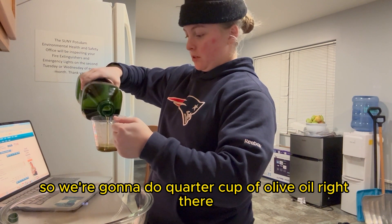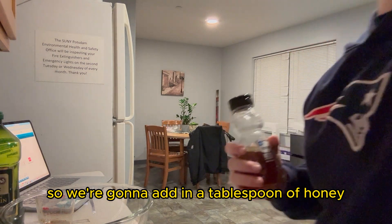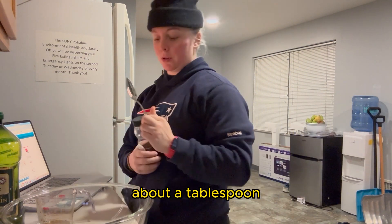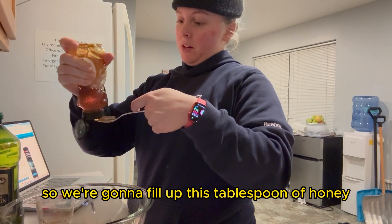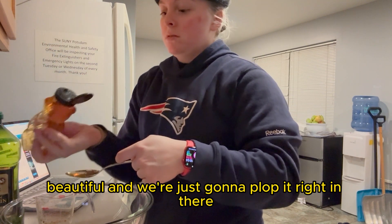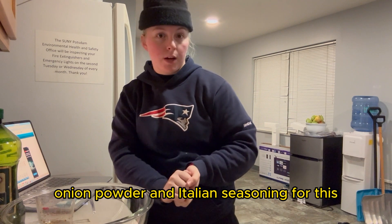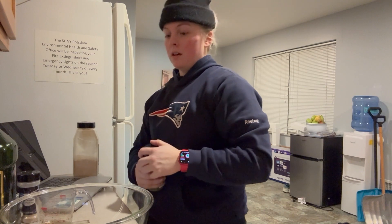The first thing you want to do is marinate your chicken. I'm prepping in bulk, making about three pounds of chicken thighs — you can use any cut you'd like. We're going to make the marinade starting with one cup of balsamic vinegar. Go ahead and fill it up to one cup and pour it in.